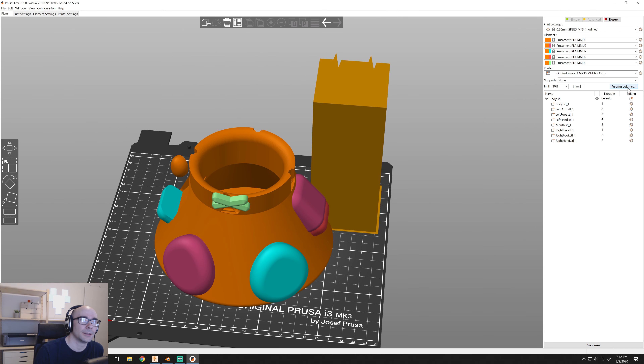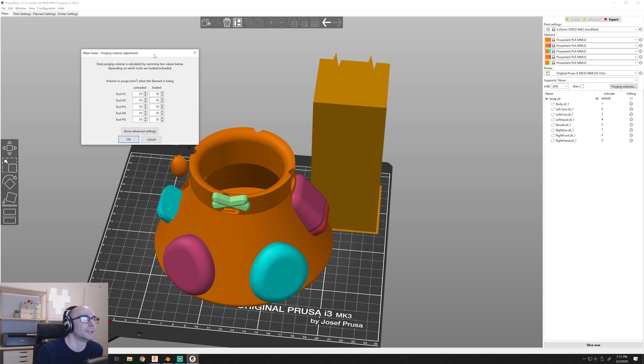The banding that occurred on all of them really just lessened over time, and is attributed to the purge block. This is Prusa's version of the purge block — if you make it tiny, the purge block will be tiny and you'll waste less plastic. But if you're going from black to white, you want to make sure you're purging a lot more, because those colors are very drastically different and you'll end up with banding like I did. Tool one, when it was being loaded, I should have probably increased the purge to 240 — I originally had it at just 70, and that's where the major band appeared. At 200 on the mini one it wasn't too bad, but on the big one at 220, there was still slight banding.